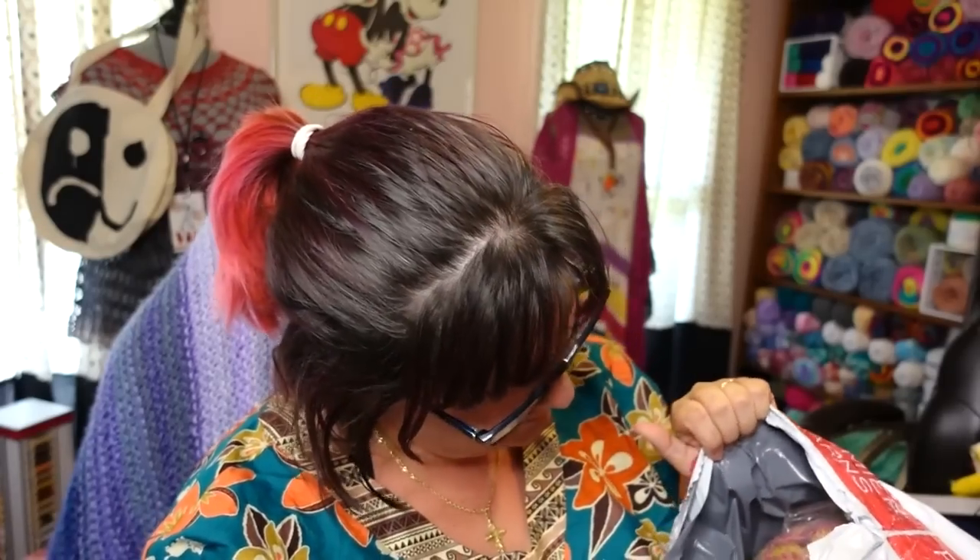I'm ripping it open — little hint of what we have. This yarn you have seen on the channel before, I have worked with it plenty. Oh, that's so pretty! I ordered some new colors, at least new to me. I didn't realize I ordered two of those — I ordered two of each colorway, which is cool because I can show you what the different colors look like.